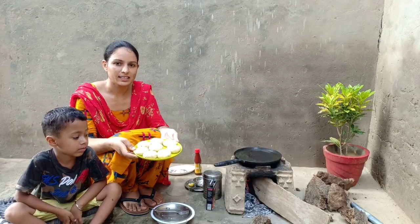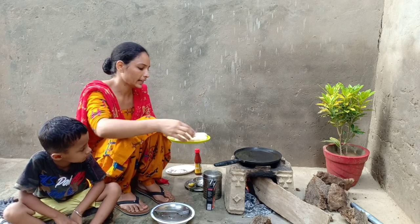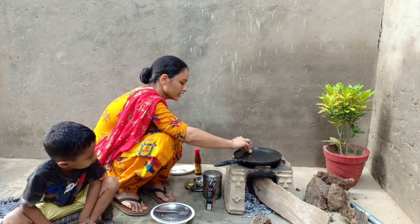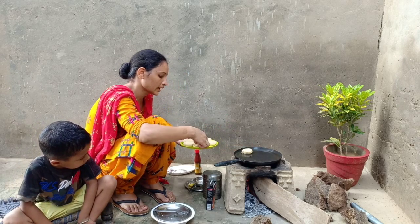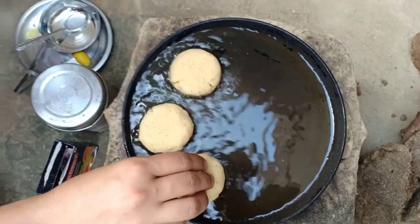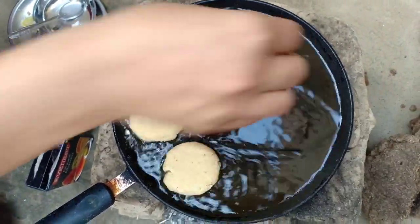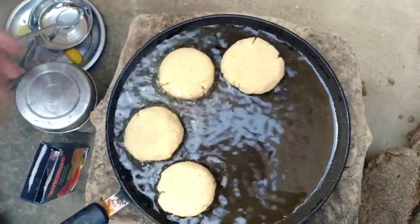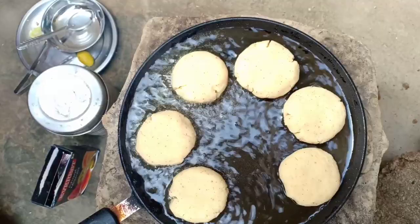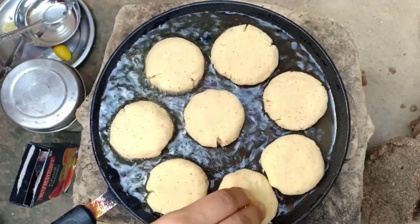Now we have our ingredients ready. Now we have to shallow fry. The oil is refined. If we have to shallow fry, it will be very good. But it's not good for the taste. So let's fry.